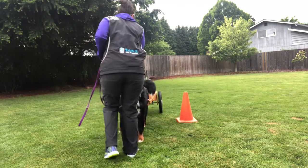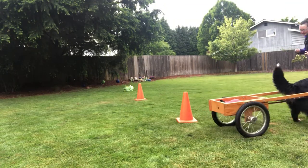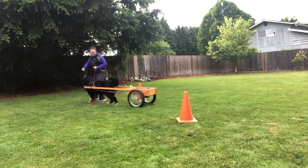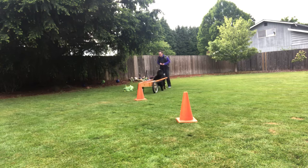Trying not to touch the cones or the cart — in any draft test, if you touch something you're done. See how her crossover gets her through, and then we're going to cross over again here. Good girl. She's very comfortable in her cart.